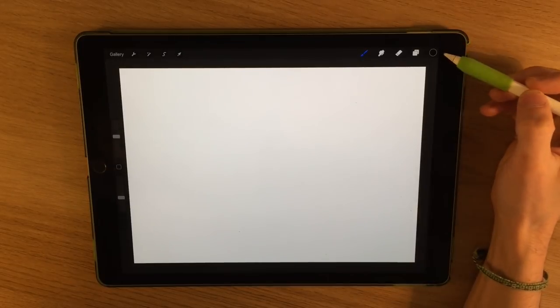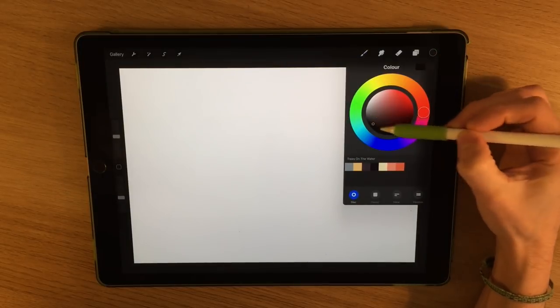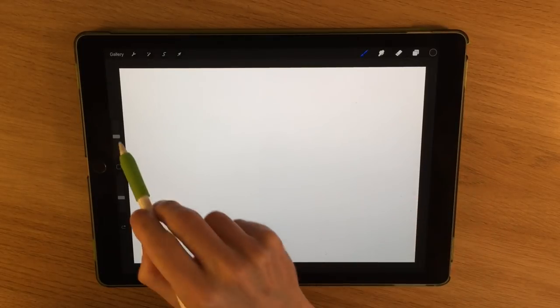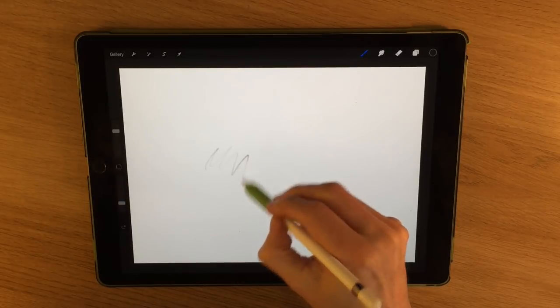I'm starting off with an A4 blank canvas and I'm using a 6B pencil — almost black but not quite, just a dark grey — trying to replicate the effect of a pencil. I'll turn the size almost to full and turn the opacity down a little bit.